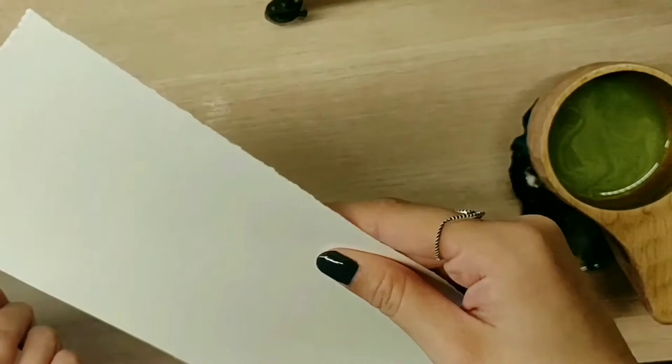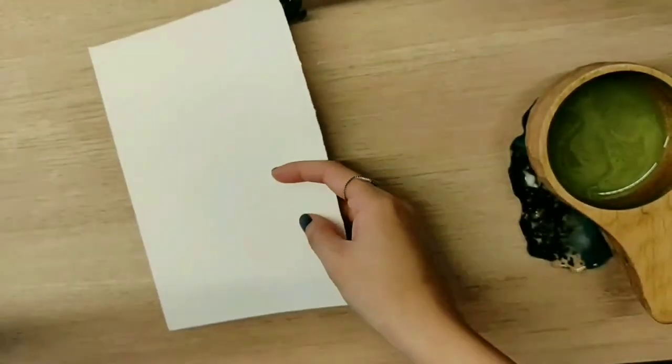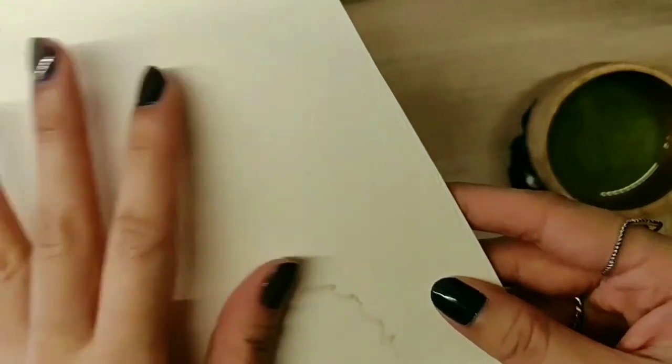I have here two different types of paper. One has a thinner GSM — the thickness of it. The other is a proper watercolour paper where you can tell there's texture on it. It's thicker and it's more water absorbent than the other paper.